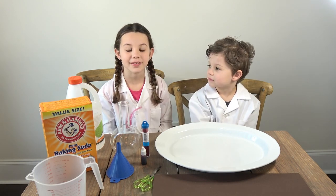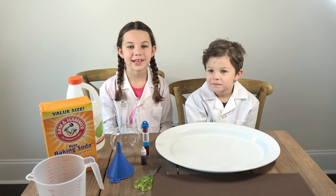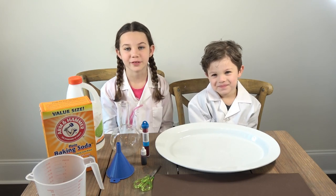Hi guys! It's Mia the Science Kid. Today I have a special guest named Max and he's also my brother. He's going to be my helper for the day.